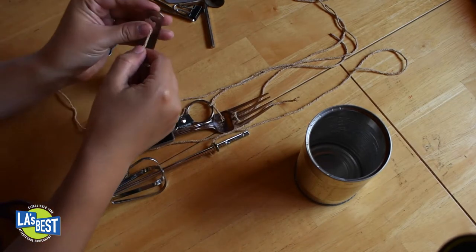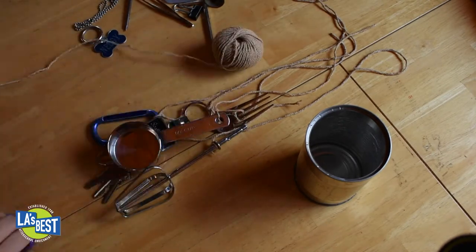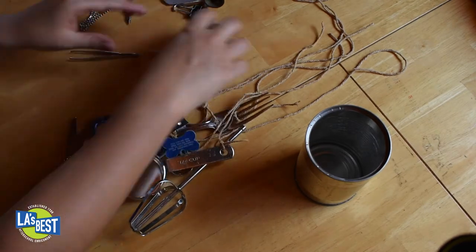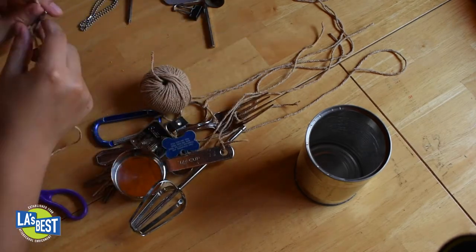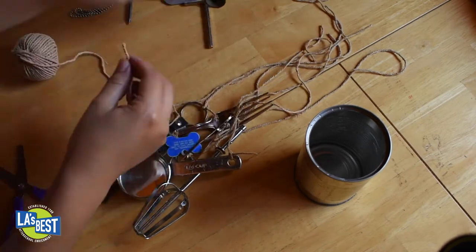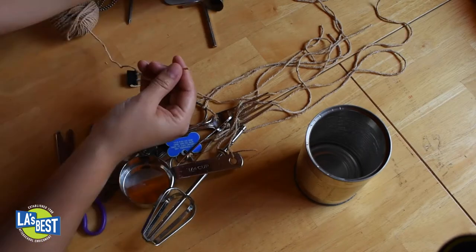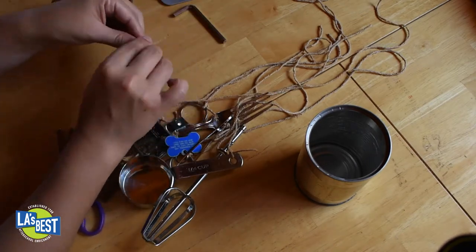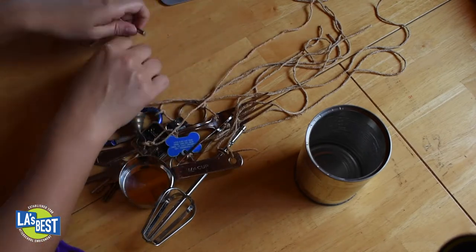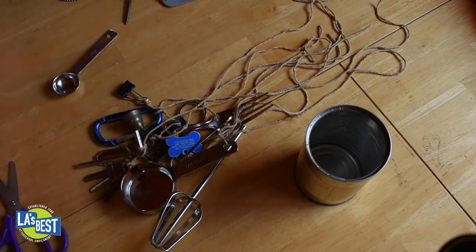I also chose old keys, a binder clip, a key chain, a key clip, a dog tag, military dog tags, tweezers, a tiny bell, an old nail, a whisk, and an L-shaped hex key. Make sure that you ask your parents if it's okay to grab any of these items — especially keys, because what if it's your house keys? You don't want to use those!